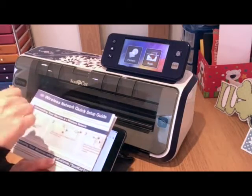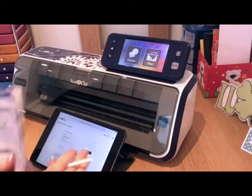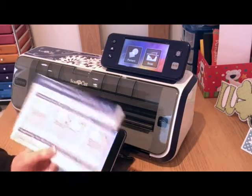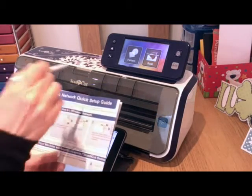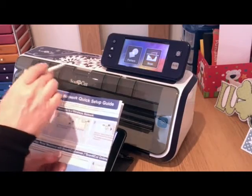My computer's in a different room to my Scan & Cut, so for this I'm going to use Canvas on my iPad, but you can do it any way that you choose. You do get setup instructions inside your box, but I thought I'd walk you through the process live as I'm doing it.